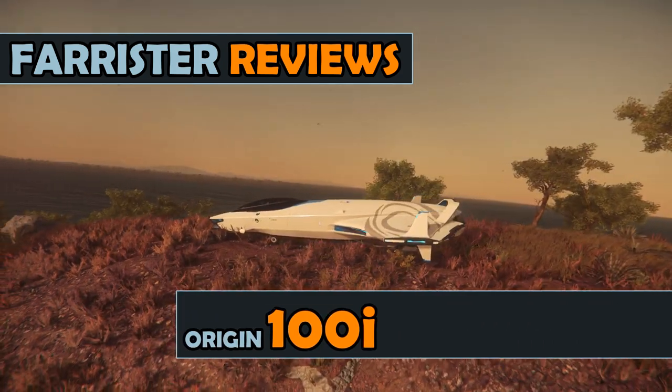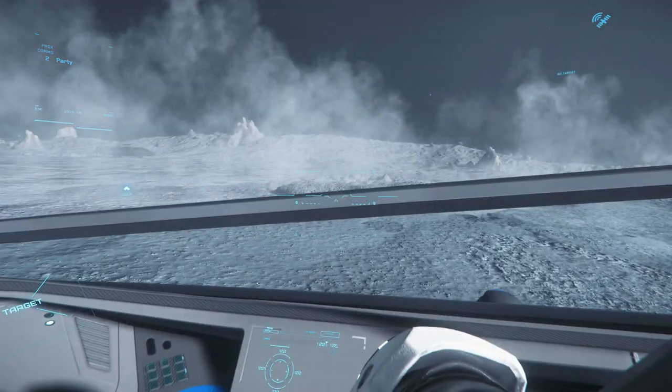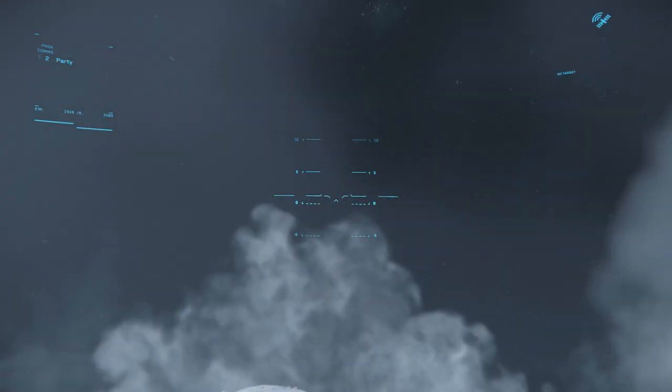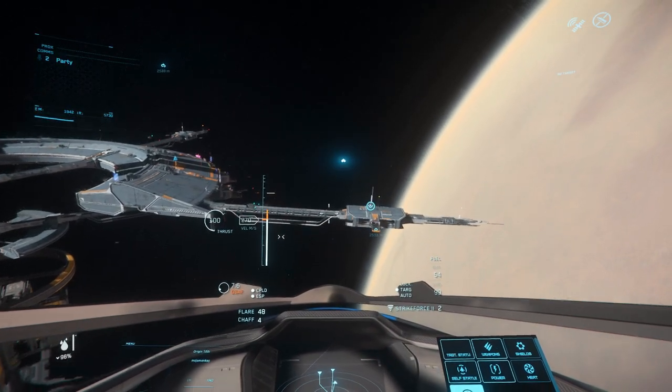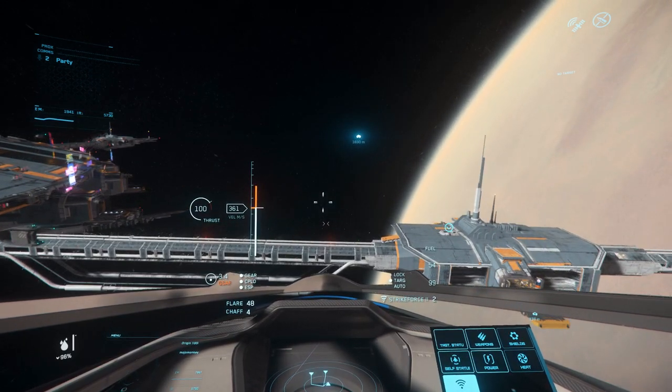Star Citizen is currently in alpha testing with the 100i as one of the flyable ships. She is described as a touring starter ship, flown by a single pilot. Special thank you to Rashmordor for giving me use of his 100i for this video.